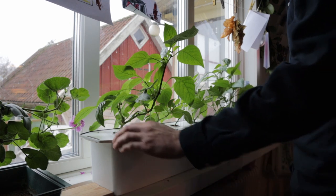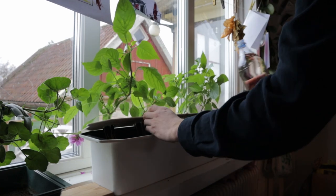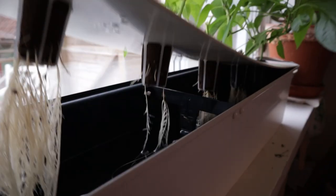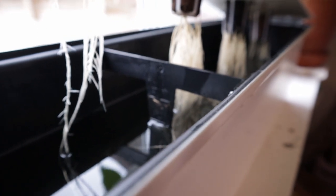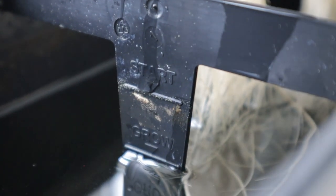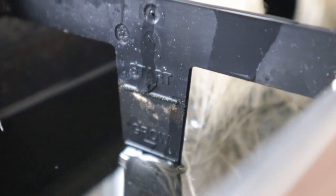I'm going to fill this back up and keep these rather happy looking pepper plants going for a while. I've just added a bottle of pre-mixed nutrients, and we can see it's just touching the bottom of the line that says 'grow' above it — that is exactly where we want our water level.